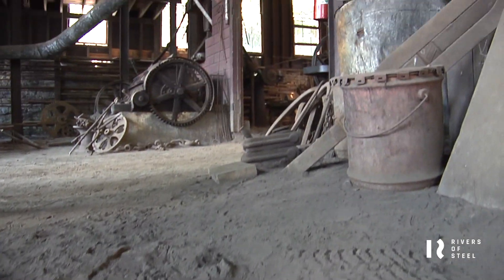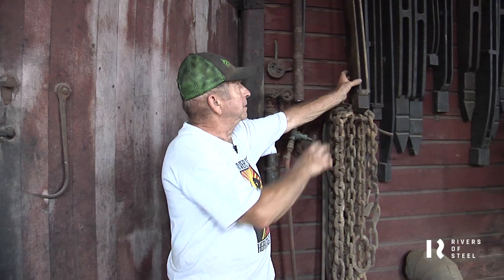This is the cupola behind me, which was the furnace that melted cast iron. And the floor I'm standing on is casting sand. They actually dug out pieces of the floor, put patterns in it, and poured them right here.